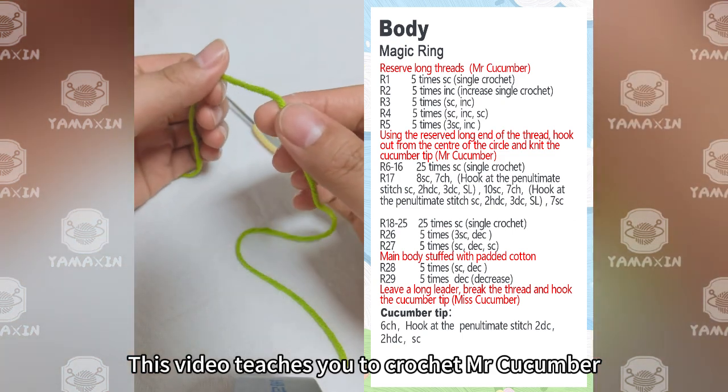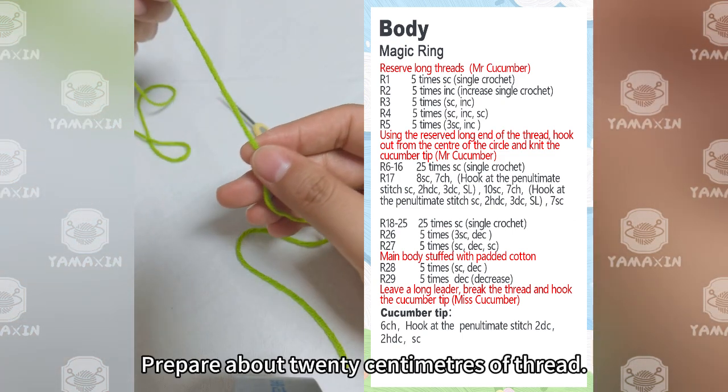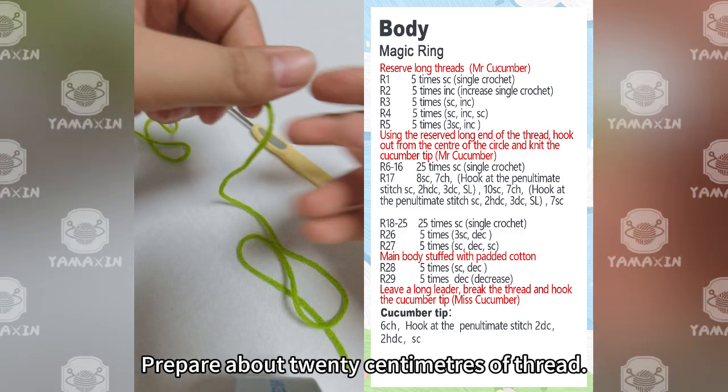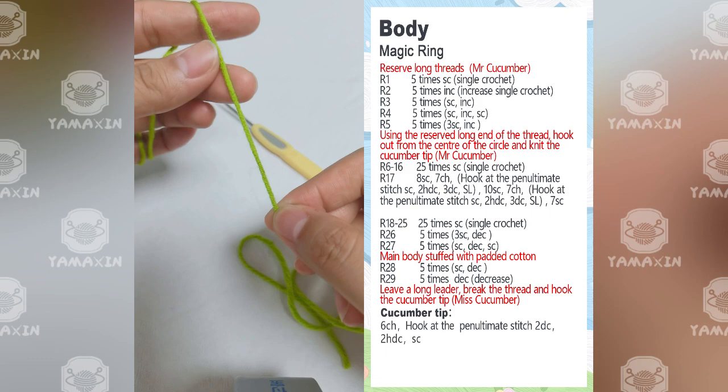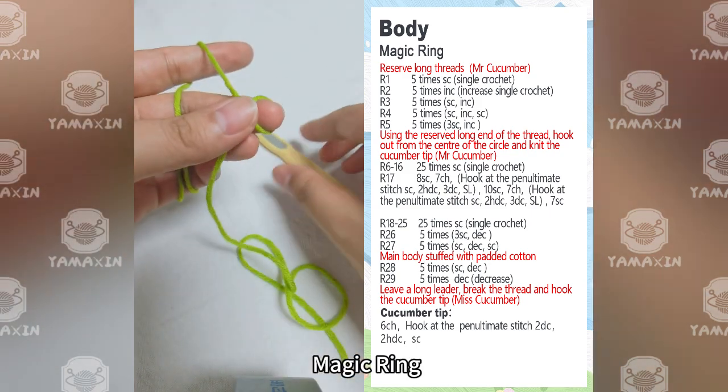This video teaches you to crochet Mr. Cucumber. Prepare about 20cm of thread. For the cucumber tip, make a magic ring.